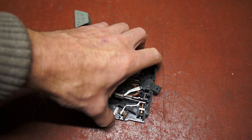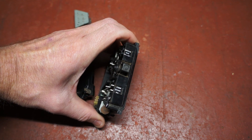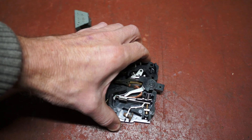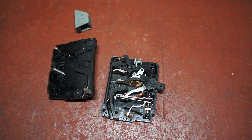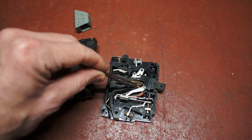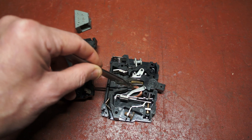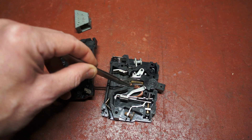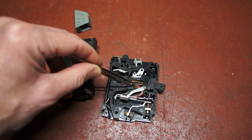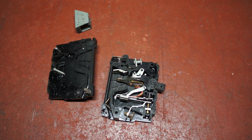Here we have a Westinghouse N28 circuit breaker rated at 8 amps, 250 volts, and the mechanism has failed. You can see here there's a copper braid which is not connected to anything, and that's the reason for the fault. It was spot welded to the moving contact, but what's happened is that this particular circuit breaker has been used as an ordinary on-off switch.